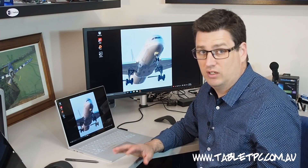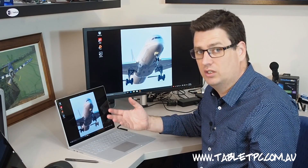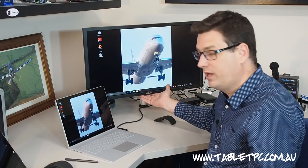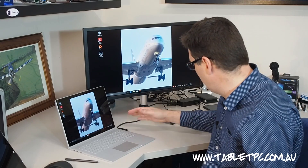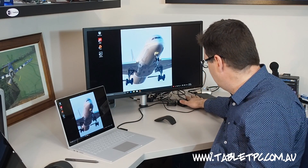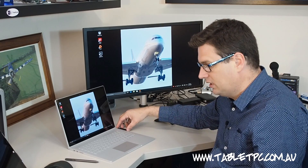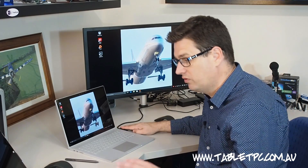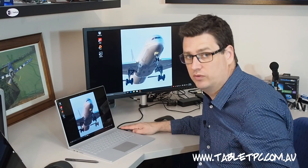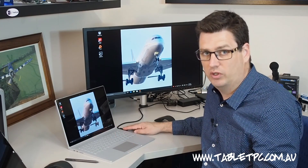Before I get into the nitty-gritty of performance, I'll undock and show you how this works as a tablet. You'll notice I have my 4K screen here hooked up to the Surface Book via the docking station. The docking station has a simple Surface connector on the side that can be used for either the Surface Pro 4, Surface Pro 3, or the Surface Book — it's a docking station that will work across all three models, which is great.